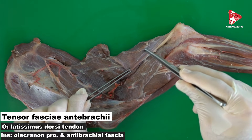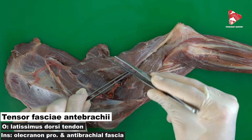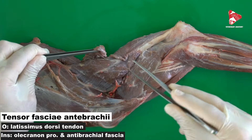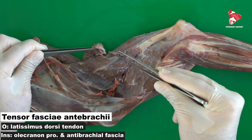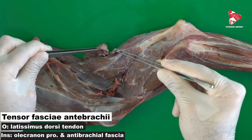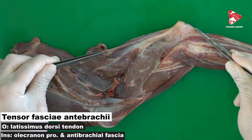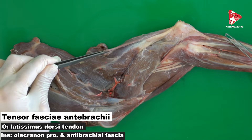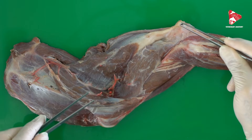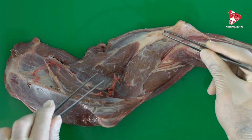The tensor muscle of the antibrachial fascia originates from the tendon of the latissimus dorsi and inserts to the antibrachial fascia and to the olecranon tuberosity.